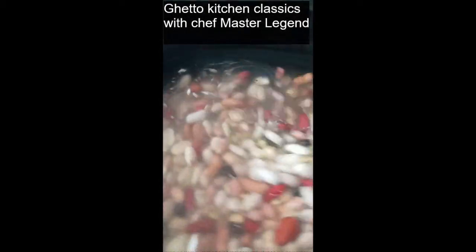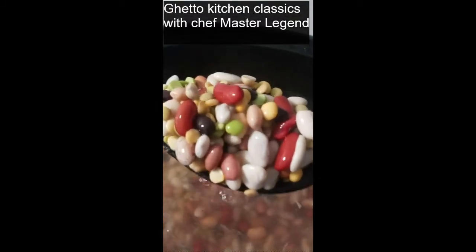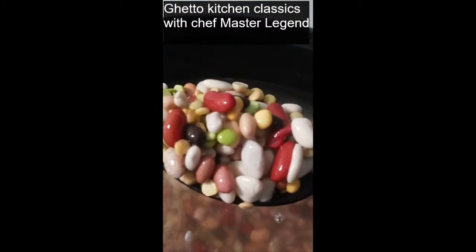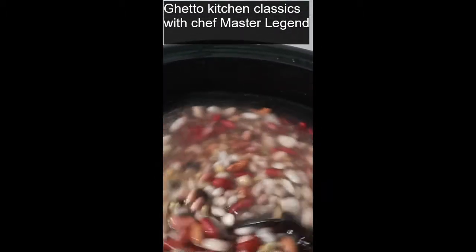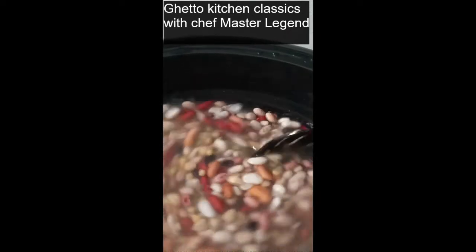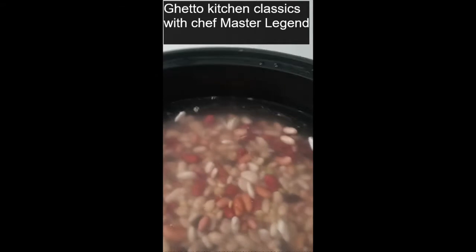Here we go. In the crock pot, we have them cooking in that good old spring water. Take a look at that. Isn't that beautiful? It's got a little salt and pepper in there only right now. I wait a while until I add the other ingredients. I've got to make sure it's all heated up really good before I start adding in the ingredients or they will just disintegrate.